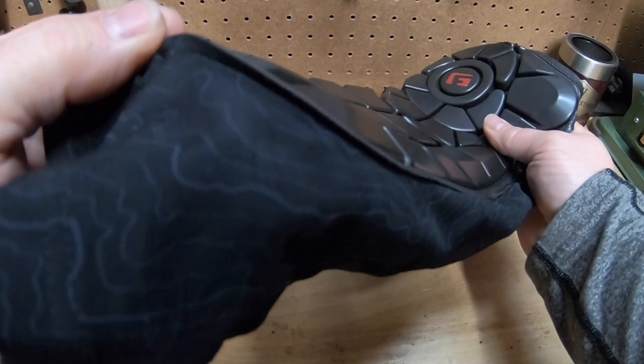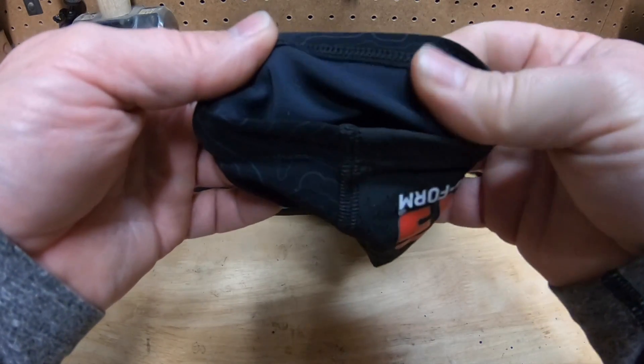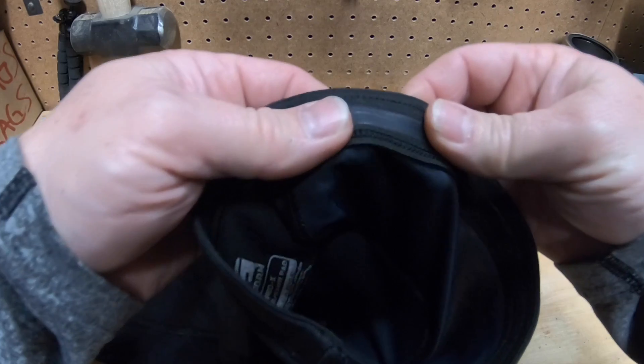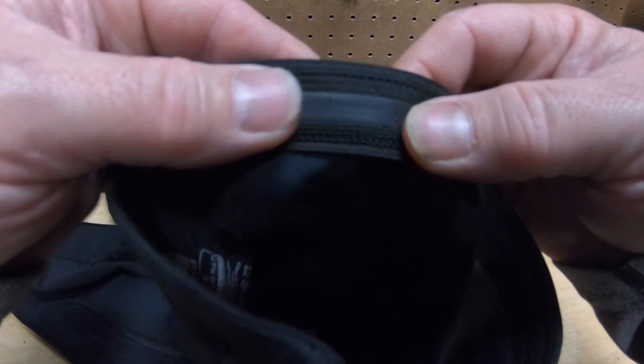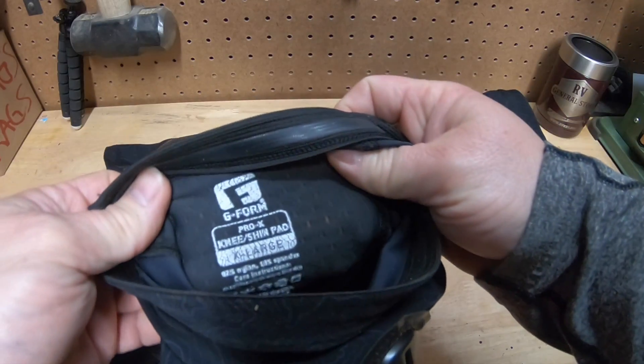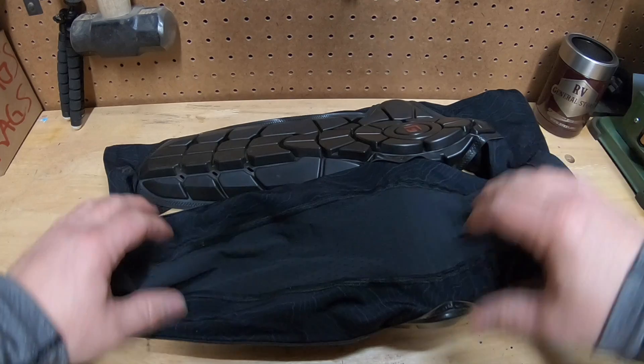I wear them under my pants. They have this silicone — a food-grade silicone — that holds them to your upper thigh to keep them from moving around, which I like a lot. It's double-layered so it doesn't even feel like it's on. It bends well, it breathes well, I don't have any issues with it.